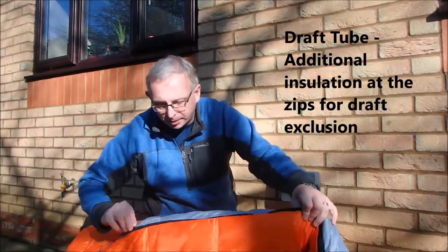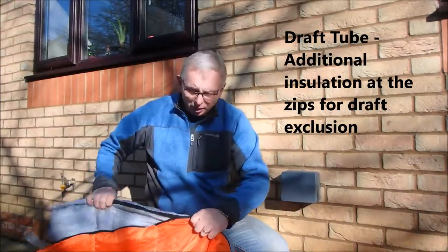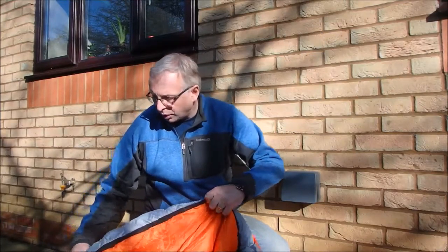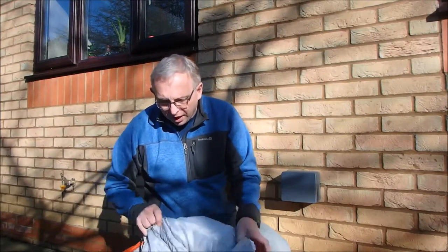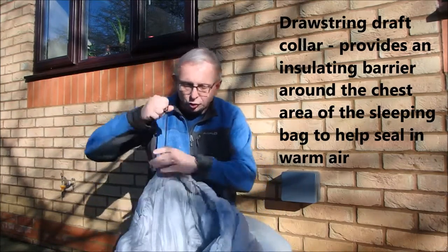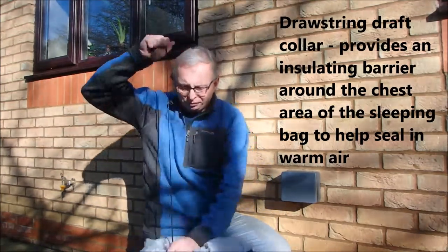The zip goes all the way down the side — it's a right-handed zip, going down to the bottom. There's also a facility with a zip coming up from the other side, so you can actually free-vent on the way down.